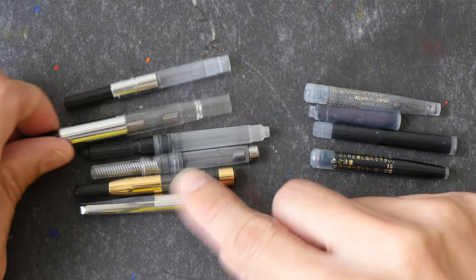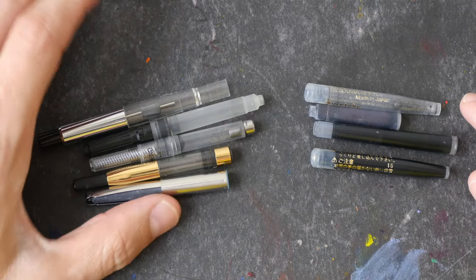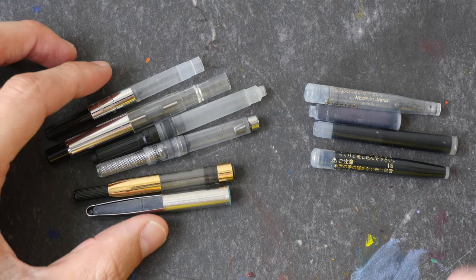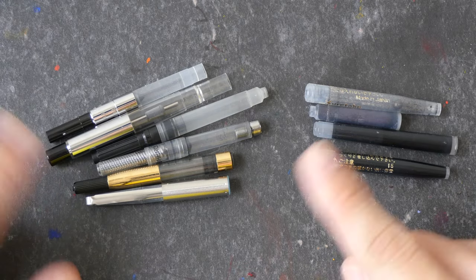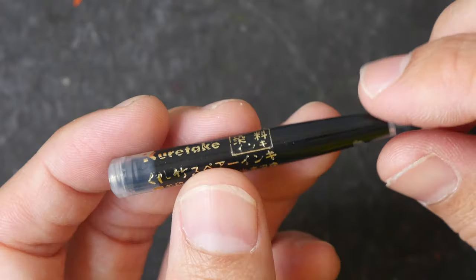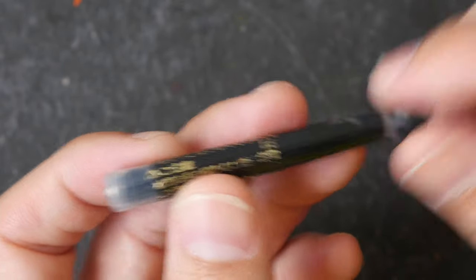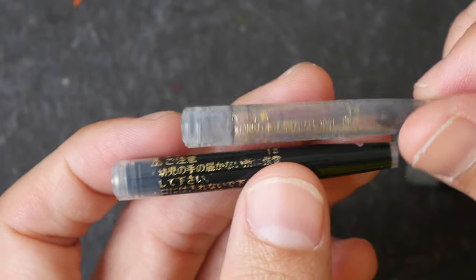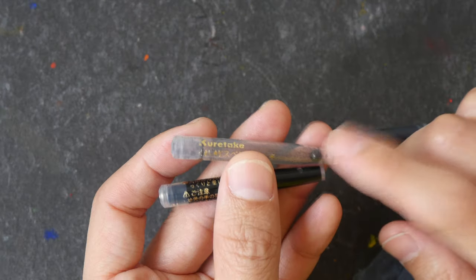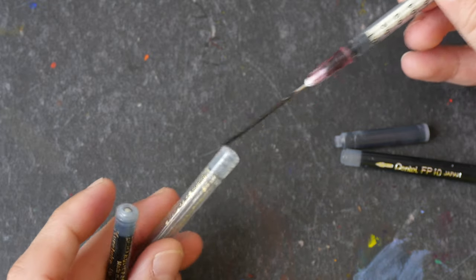The advantage of using ink converters is you get to save a lot more money in the long run because you can buy your own bottle of ink and refill them, and you have a lot more options for the types of ink and colors you can use. Ink cartridges like this are disposable so once you use them up you have to throw them away, but if they are empty you can also refill them if you have the right equipment. For this empty ink cartridge I can refill it using a blunt needle and syringe.